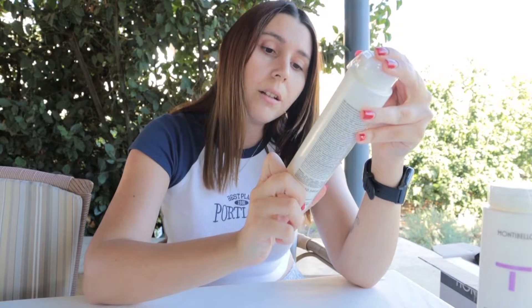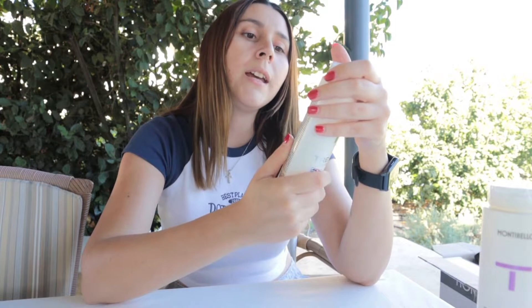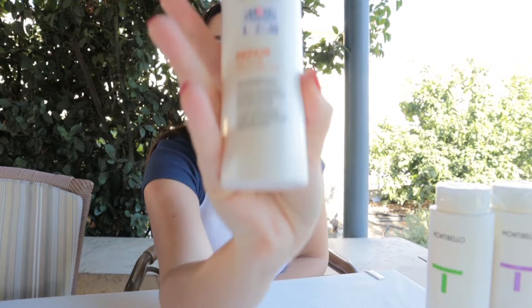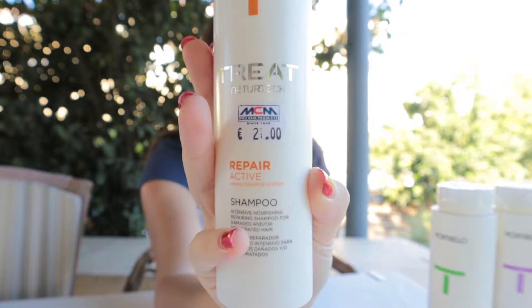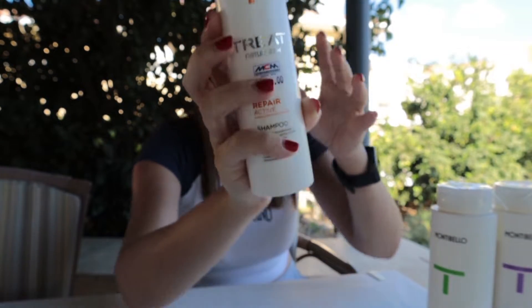The next one is our shampoo for Balance and Restore. It's very good for oily hair and scalp — it removes and eliminates excess greasiness from your hair. It's perfect for rebalancing the scalp, cleansing and normalizing the hair for longer.